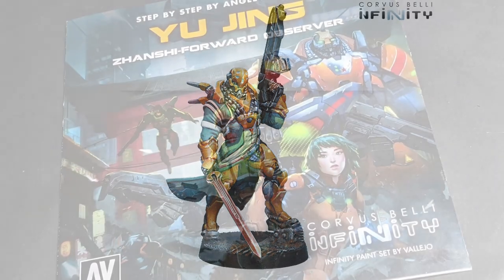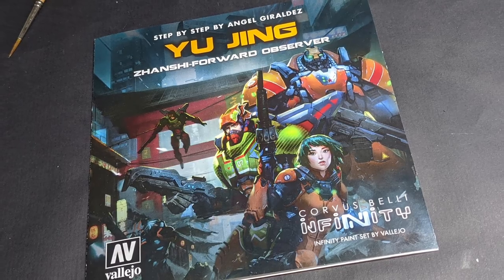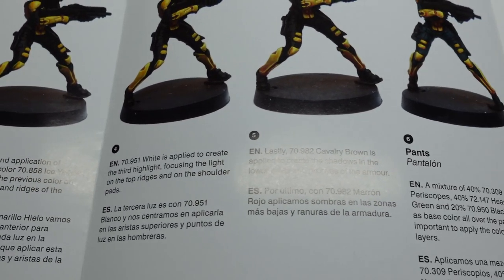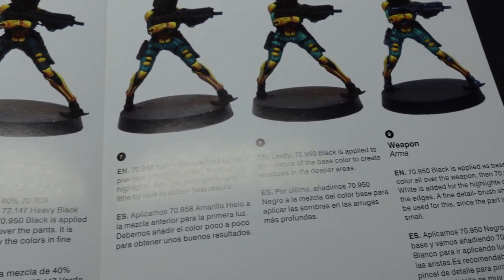Corvus Belli, along with Angel Garaldes and Viejo, very kindly provide us with a convenient way to replicate their studio schemes in the guidebooks that come with the official faction paint sets.